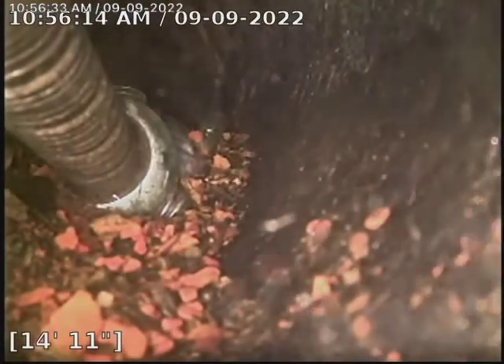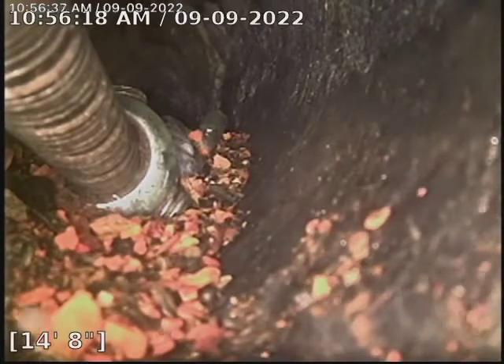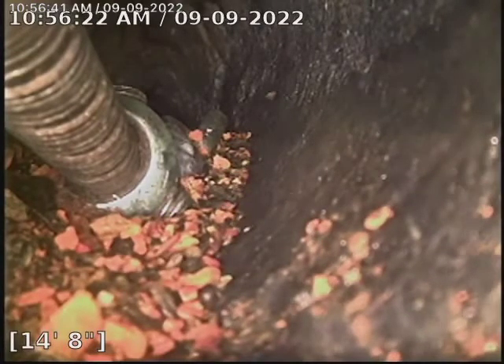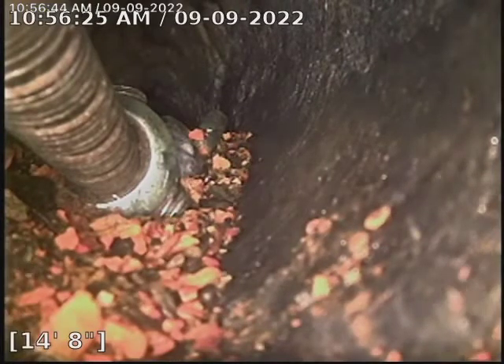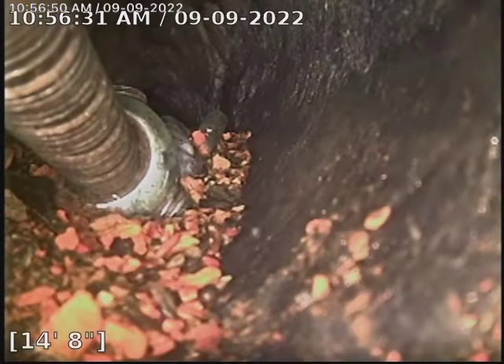That's where my machine is stuck. Unfortunately, I wasn't able to retrieve it. I didn't want to go further than this with the camera — I didn't want the camera to get stuck either. So this is where we're having some issues here.